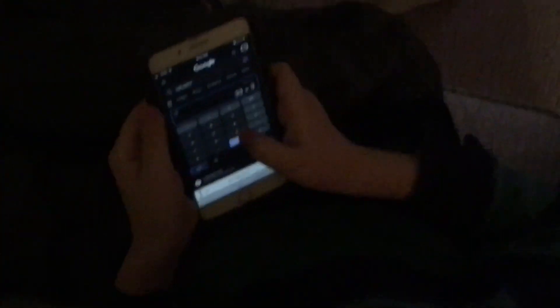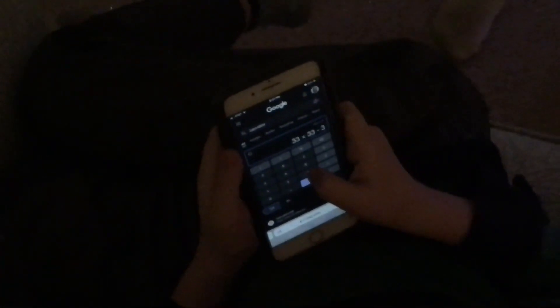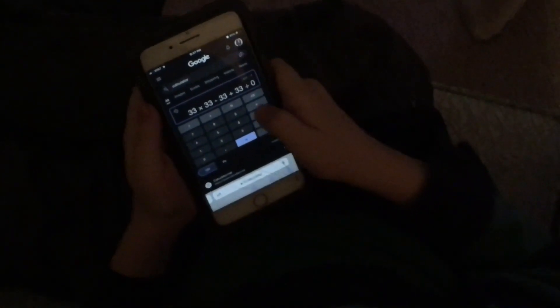Pull out your calculator. I'm just going to practice: 33 times 33, then 3 times 33, minus 33, then minus 33 plus 33, plus 33, divided by zero. Equal — it's the blue thing. Yay, it actually works!